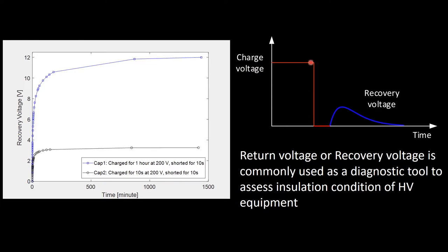Here is another graph: we charge the capacitor, create a short circuit, remove it, and observe recovery voltage — sometimes also called return voltage. This is actually a very common method used to diagnose the insulation material of high voltage components. We can perform recovery voltage measurement now and then again later. If the insulation material gets moisture or becomes aged, the curve will be different — the peak value will be less and the time to peak will also be different. By comparing these curves we can determine whether the insulation is in good condition or is aging or has moisture.